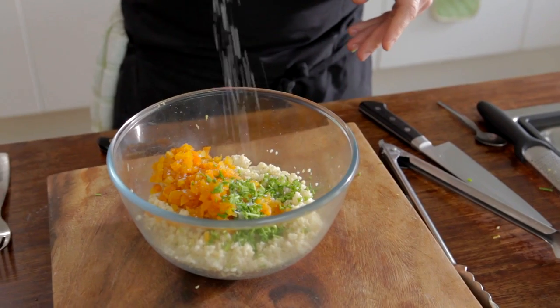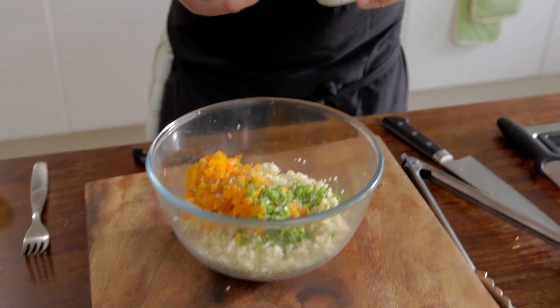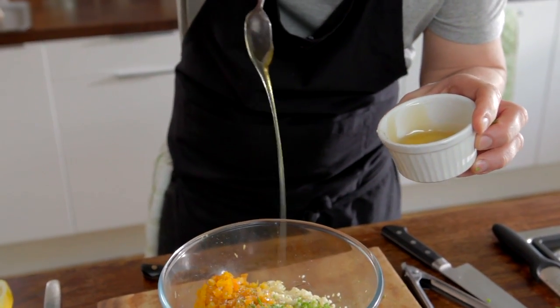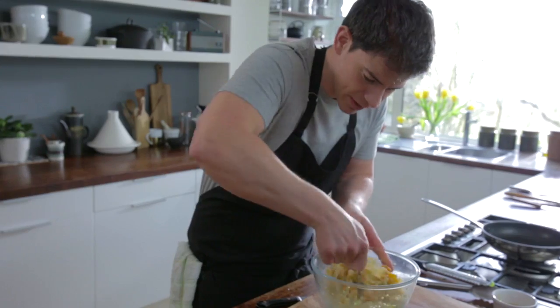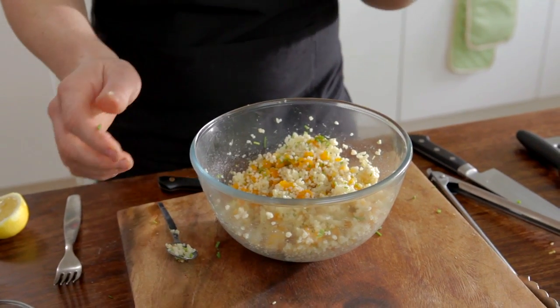Of course, we need a little bit of seasoning, so a touch of salt, a pinch of pepper and then we're going to add a little bit of sweetness to it, a teaspoon of honey just drizzled over the top and then we're just going to spoon all this together, so just gently bring all that together. This is really a great alternative to just your standard potato or your rice. And that's it, our bulgur wheat's all ready.